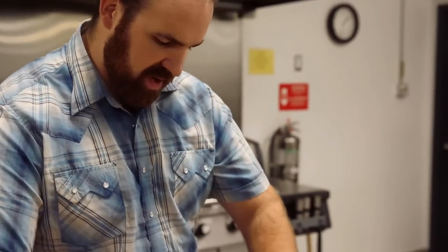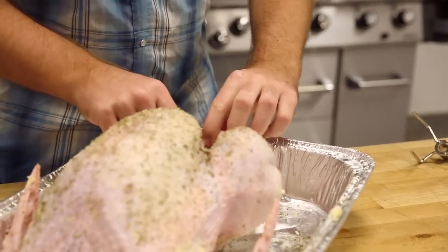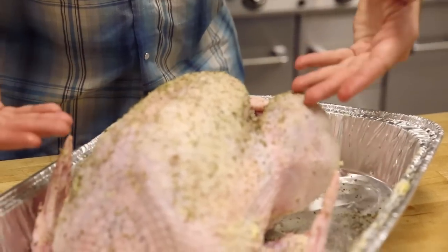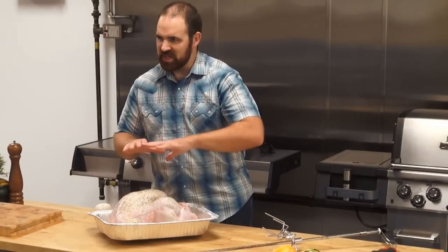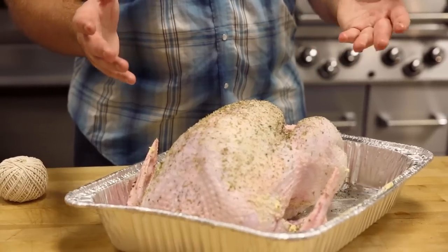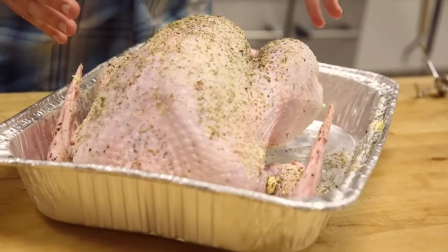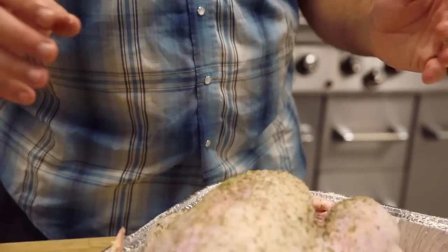I'm going to tuck the legs back into the piece of skin here to retain the legs. Then we have to get the wings tied in place. Now, this is going to be a bit of a mess because I have butter all over the bird. If you're doing this with any frequency, at least truss the wings before you get everything covered in goo - you'll stay a little bit cleaner doing it.